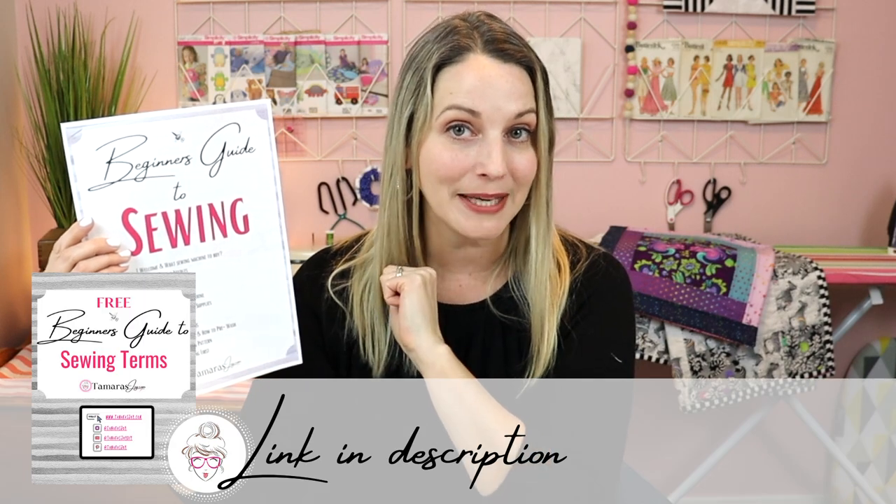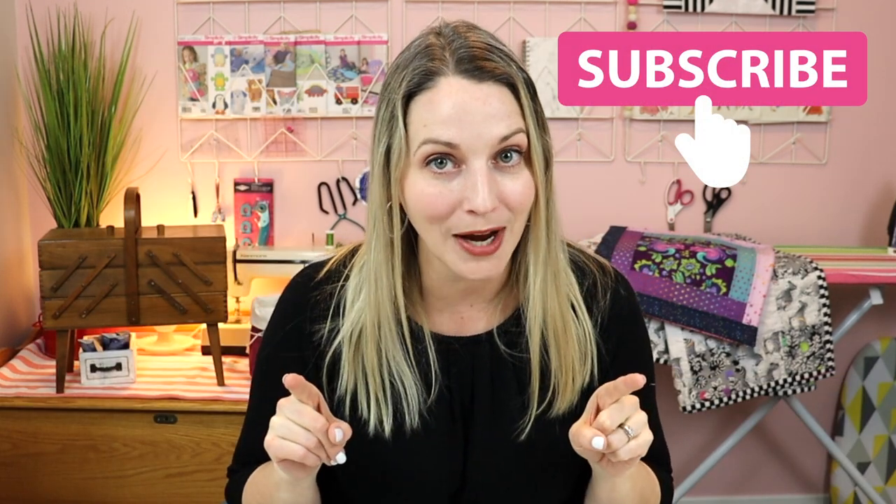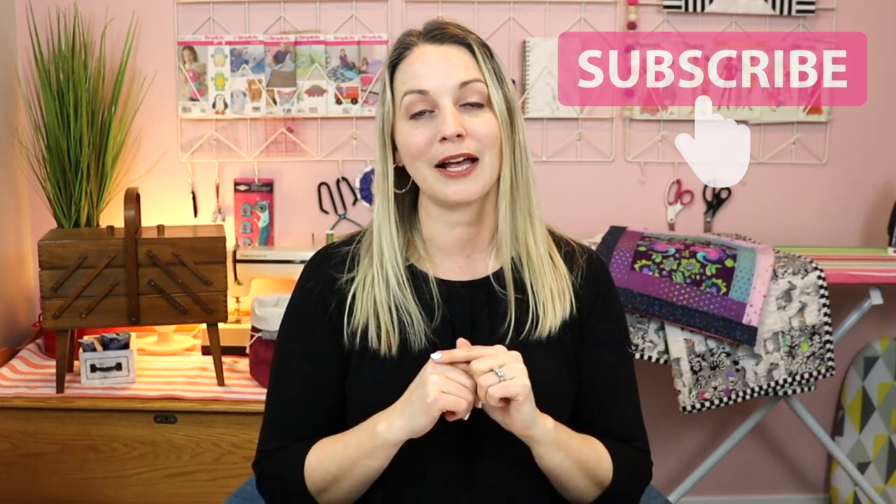And that is everything that you should not do when sewing. If you want more helpful information, definitely check out the link below — I'll have the beginner's guide to sewing linked there as well as my free beginner's guide to sewing terms. Hit that subscribe button and the notification bell so you don't miss next week's tutorial where I walk you through everything you need to know when troubleshooting your sewing machine. I hope you have a wonderful day — see you next time!